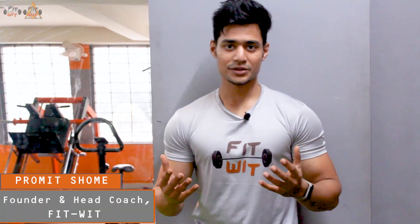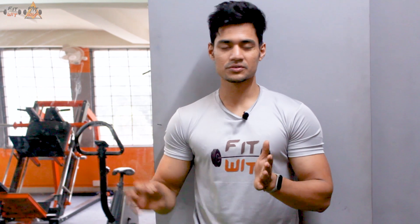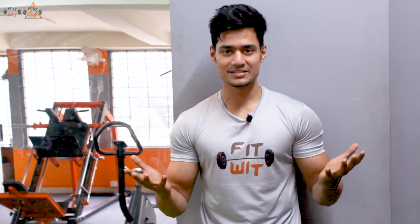Hey guys, a very warm welcome to Technical News Day with your coach Prometh. In this series, we are going to be addressing the fundamental exercises one by one in every episode and breaking it down into micro levels so that you have a better understanding as to how to perform them optimally. The exercise for today is going to be one of the most fundamental exercises in any sort of fitness regime, and if your guesses are correct, yes — it's none other than an air squat.